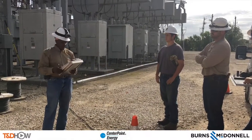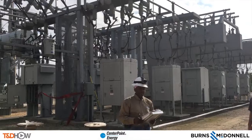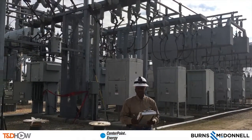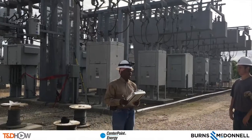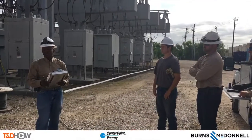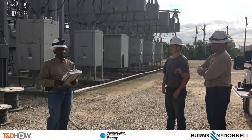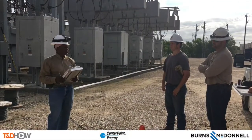Hello once again, I am Jim Ducart with T&D How Videos. Today we are in the Houston suburb of Pasadena, Texas, at a substation where we will be watching our participating utility Centerpoint Energy demonstrate underground cut-around splicing. This video is sponsored by Burns and McDonnell.